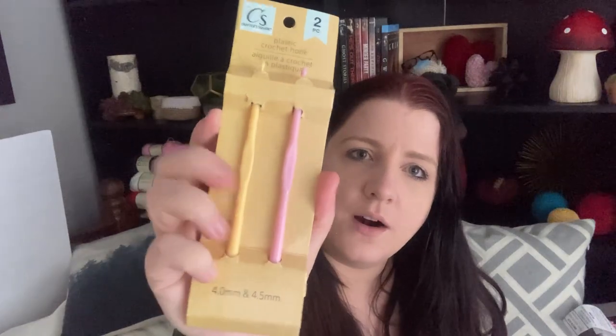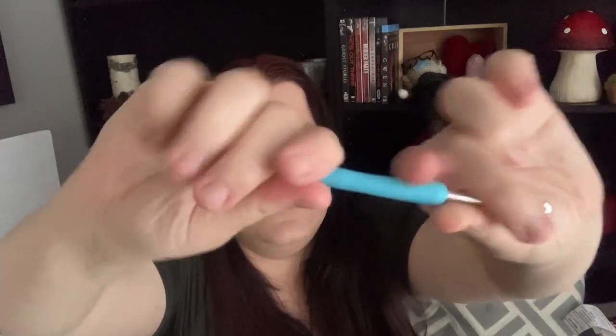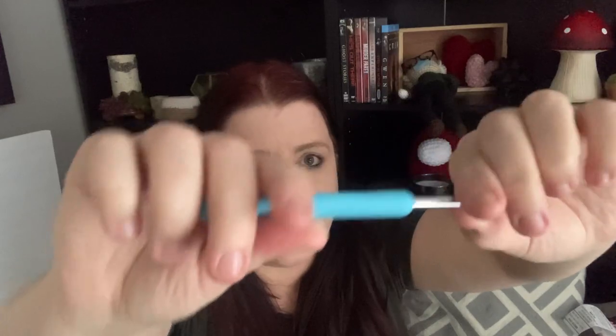I'm going to be working with the smallest crochet hook I can find for this project. I usually work with a 3.25mm for amigurumi, but here my smallest option is this 4mm. The biggest difference with the metal hooks is that they're a lot more sturdy — they don't bend in the center — and they have a nice grip to them.